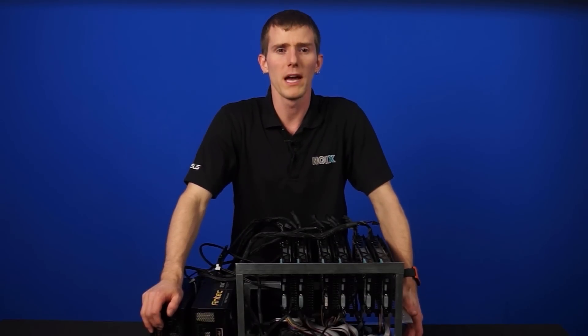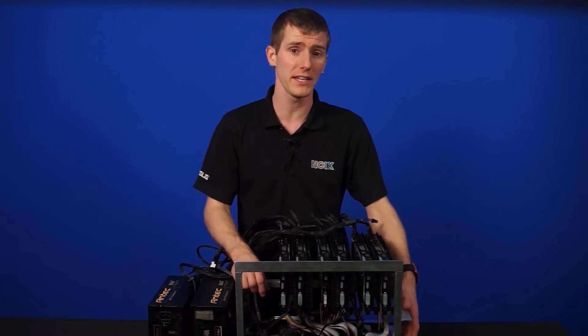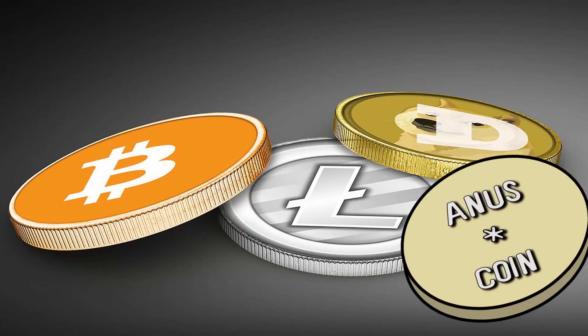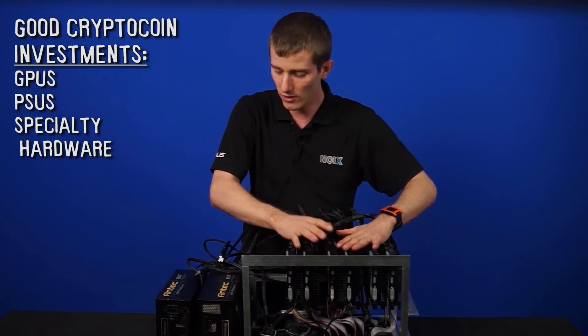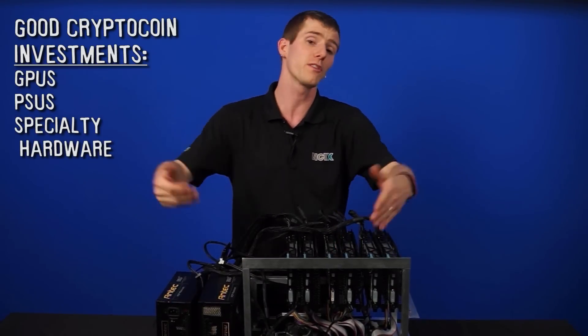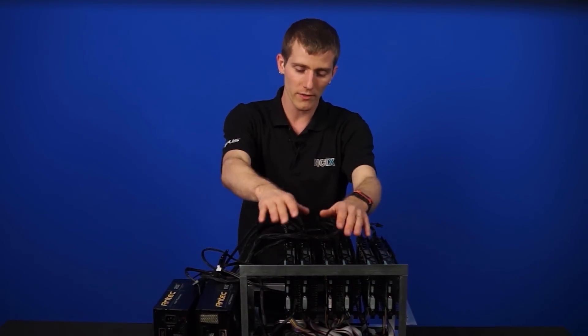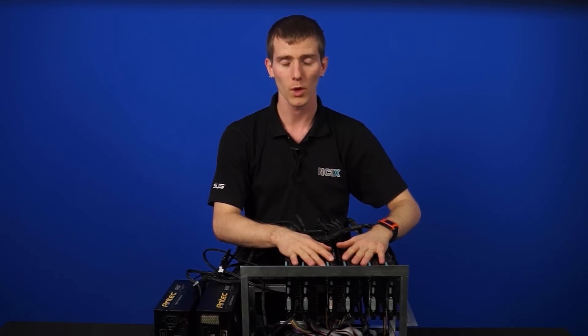One final note: we put in an i3 and some Corsair RAM, but neither of those things really matter. When building a mining rig — whether it's Bitcoin, Litecoin, Dogecoin, or whatever kind of coin — the CPU and RAM are not that important. Things to invest in heavily are your graphics cards, your power supplies, and specialty hardware like PCIe risers, though those aren't that expensive. Thanks for checking out this wildly exciting episode of NCIX Tech Tips on version 2 of the optimized miner rig. Don't forget to subscribe to NCIX Tech Tips for more videos from NCIX.com.